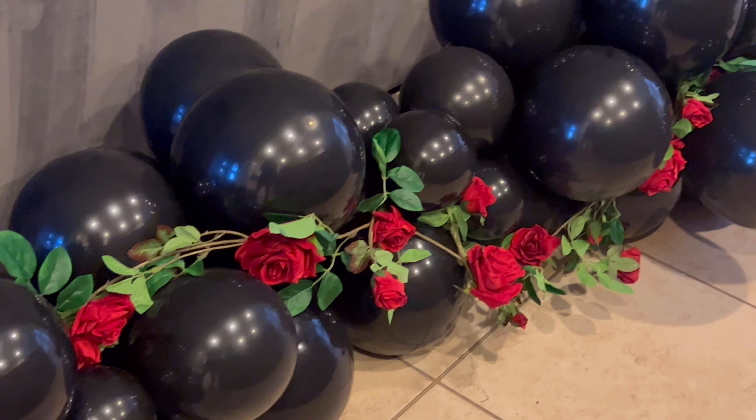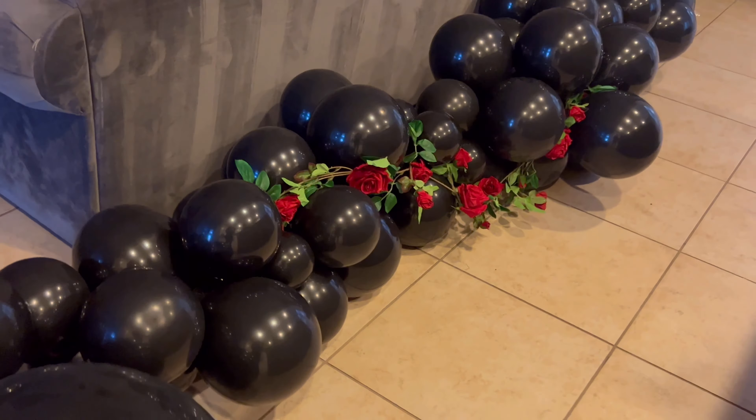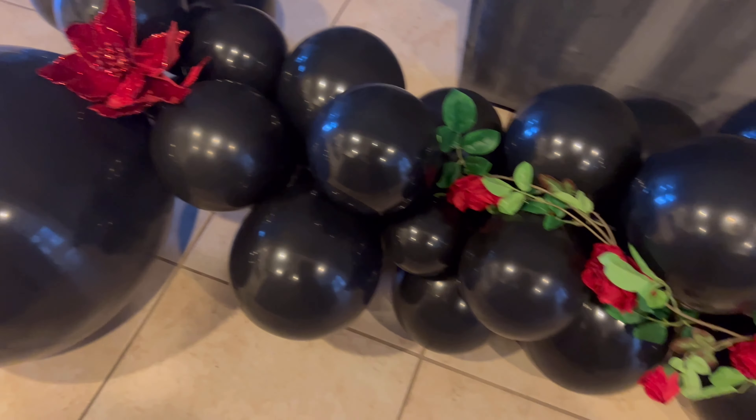This is for a Dia de los Muertos theme party. I'm gonna add some more flowers — I got these at Hobby Lobby — and add them to the balloons too. It's gonna look beautiful. I did forget to mention, it is nighttime so they're just gonna sit here.